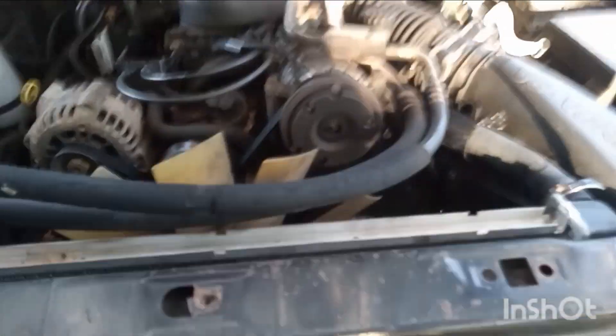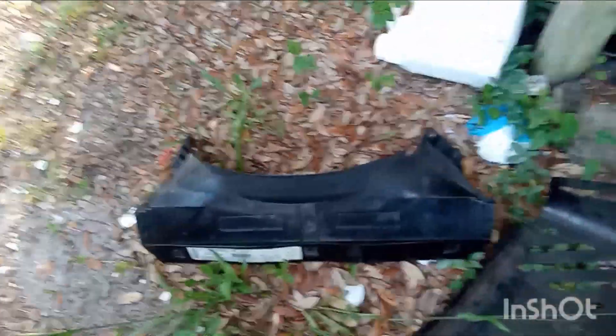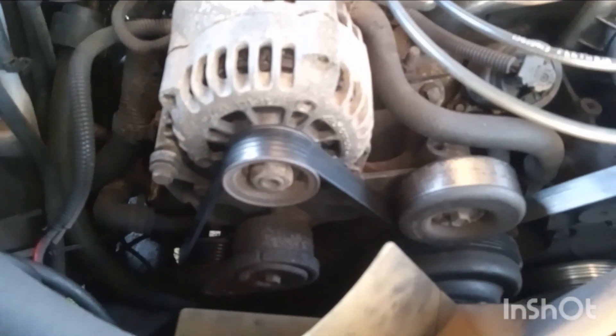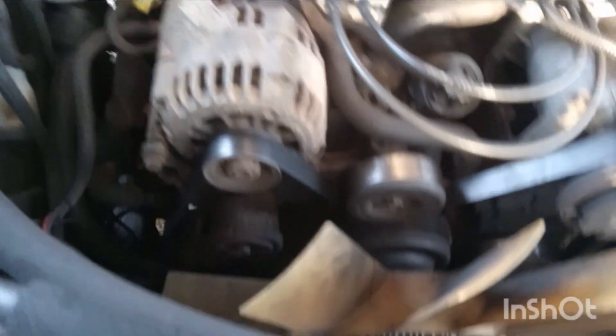Okay, now we got the fan upper shroud off. We took the high and low side AC line, pulled it upwards to clear the corner and popped it right out, laid it down on the ground. There's our tensioner pulley right here. We're going to de-tension that so we can get the serpentine belt off.